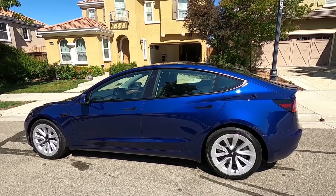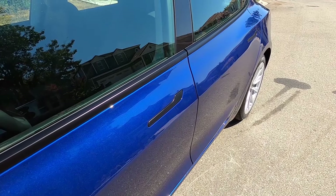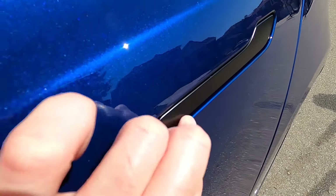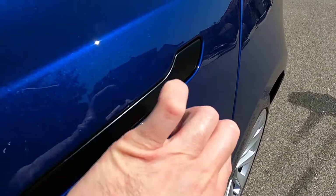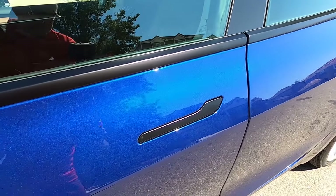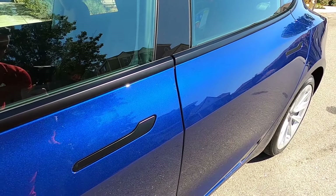If I want to be really picky, the door handles are not all perfectly flush. You can see this one here is very flush with the body, but this one is kind of recessed — there's a gap, I can catch it with my finger, and it kind of slopes down and pops back up. In other words, this door handle is a lot more recessed than the one on the other side. But I'm really splitting hairs here — this is so minor I really don't care about it, just thought it was worth pointing out.